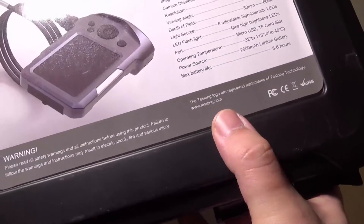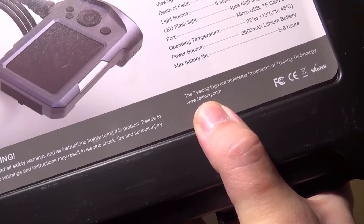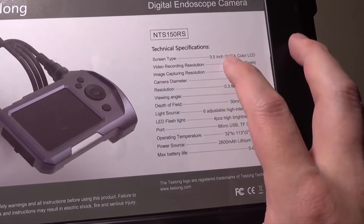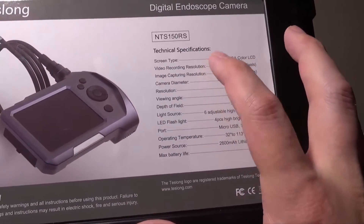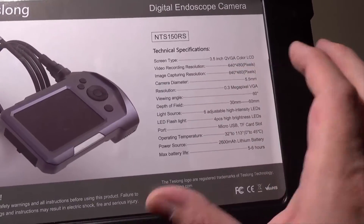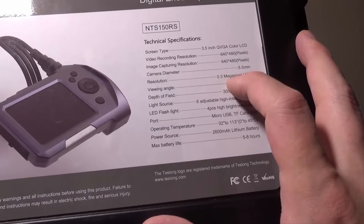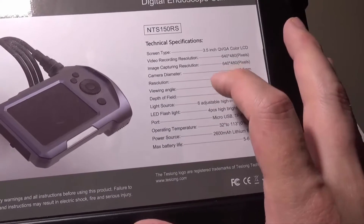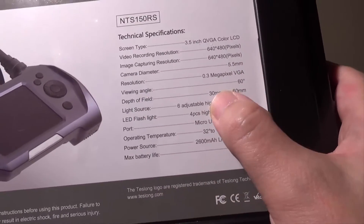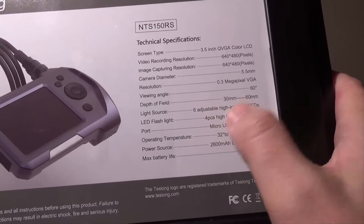If you want to check out all the other products that Teslong has, you can visit them at www.teslong.com. Some of the tech specs: it's a 3.5-inch QVGA color LCD, the video and image capturing resolution is 640x480, camera diameter is 5.5 millimeters, the resolution is 0.3 megapixel VGA, the viewing angle is 60 degrees, your depth of field is 30 to 60 millimeters, and your light source is 6 adjustable high-intensity LEDs.